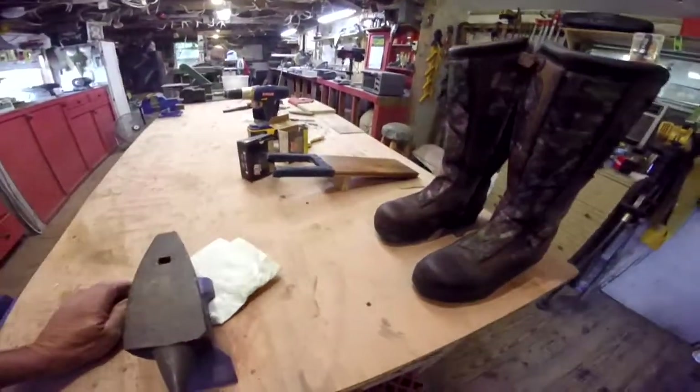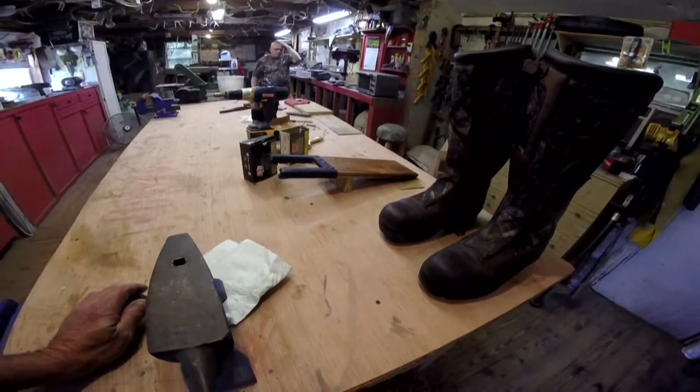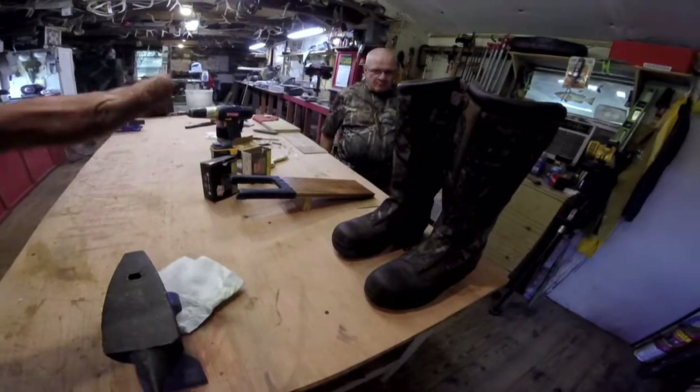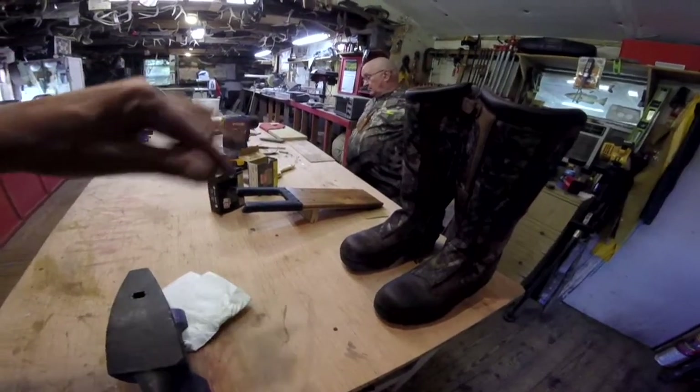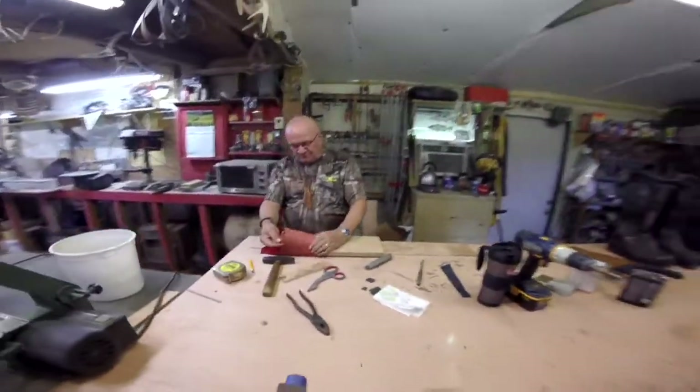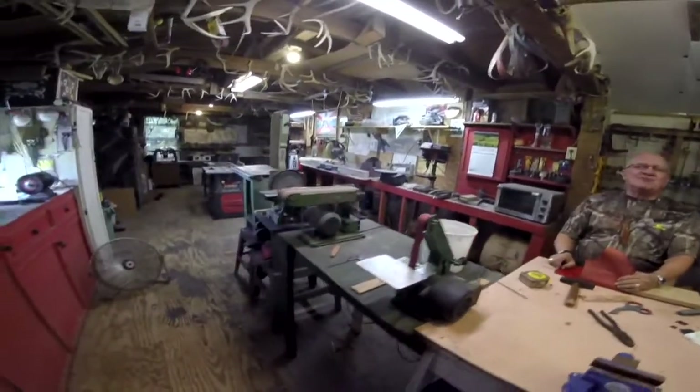So he's building a boot jack for his and one for me too. He's going to paint mine and sand it and stain it and make it all nice and paint my name on it. Keep dreaming.